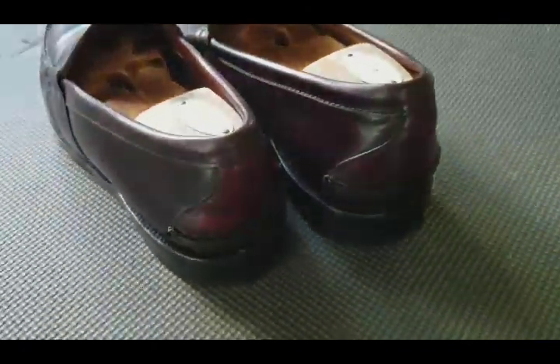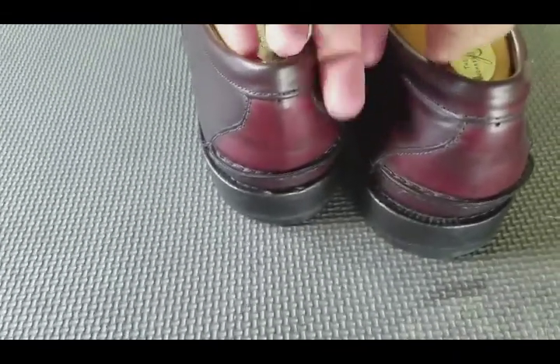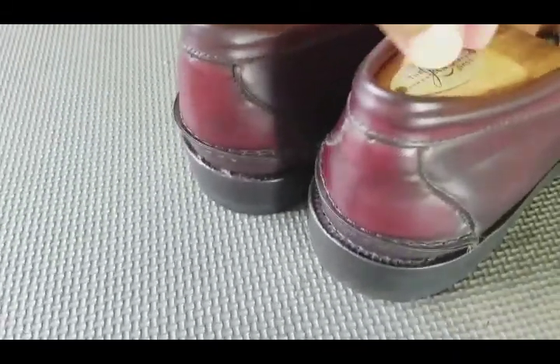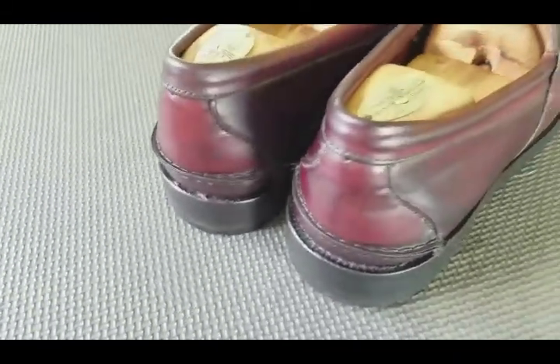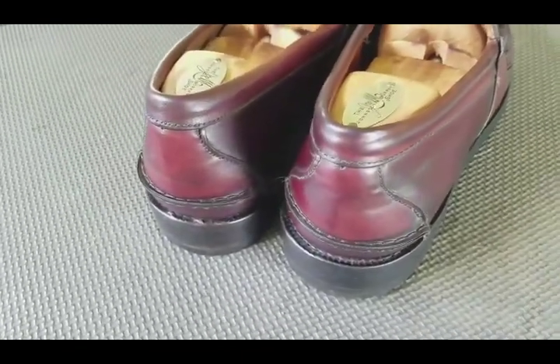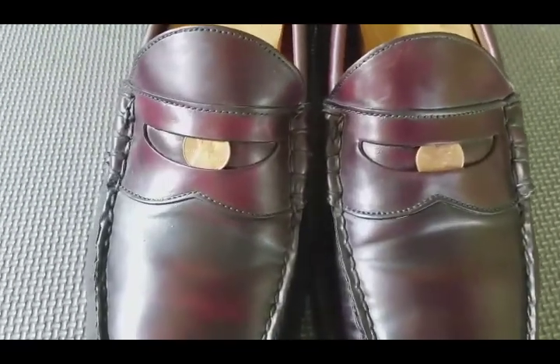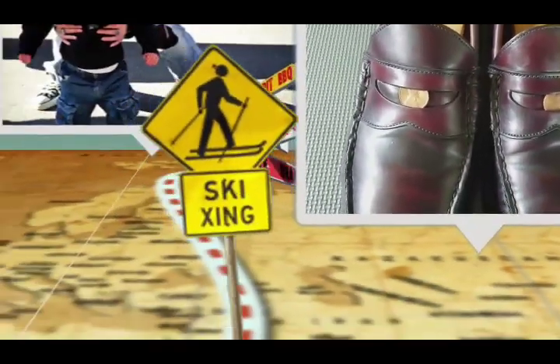Let me get some better lighting on it. You can see the pennies right there in the strap. Please subscribe, like, and share — I appreciate it. All right, I'm out of here.